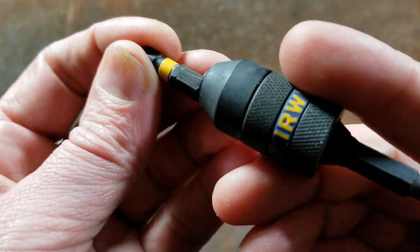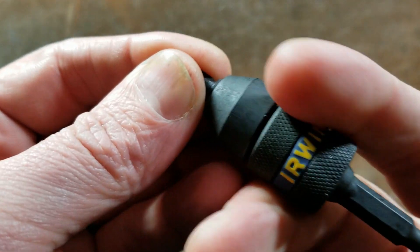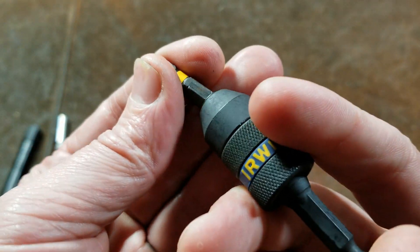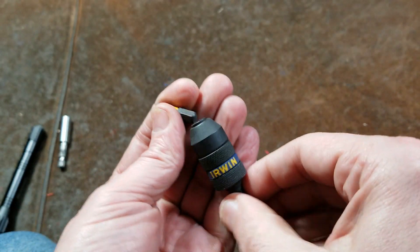It is spring loaded — that little magnet is on a spring mechanism, and I do like that as well. So when you release it, there's your bit, and it's pretty easy to take in and out of the collar.